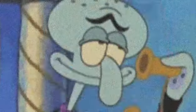Is this Mallory's Asylum? No, this is Patrick. Is this Mallory's Asylum? No, this is Patrick.